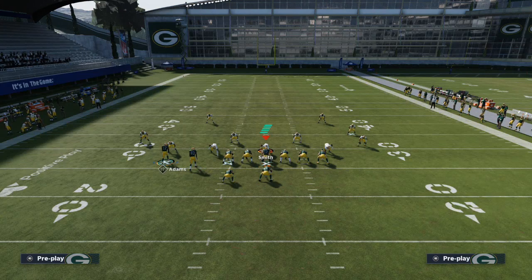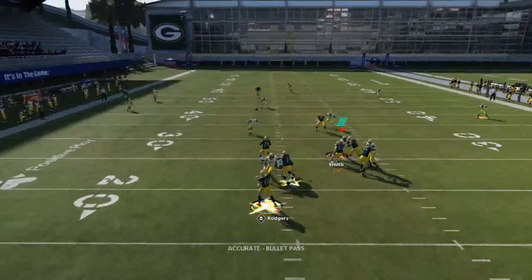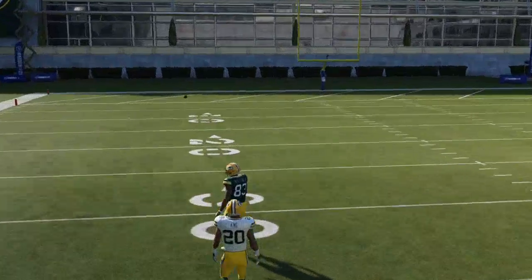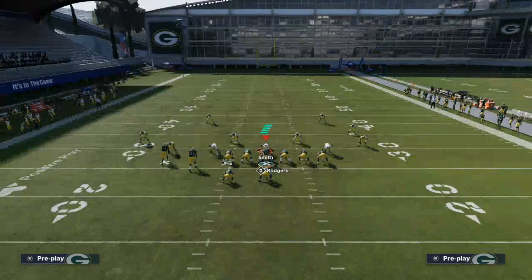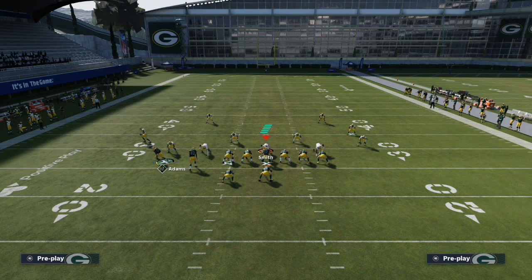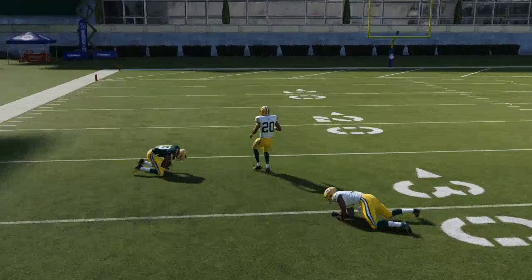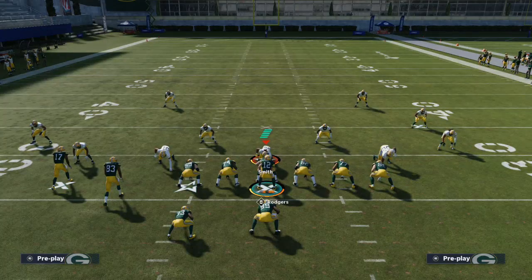In general, this is how you beat Cover 3 from under center. Cover 3 is a defense you're going to see a decent chunk of in Madden 21 — a lot of people realize it stops many popular man-beating principles. So as people are running their man beaters, you're going to need something that beats Cover 3. This route combination is the best I've found so far this season. If you get good at reading where that deep safety is coming from, or if a linebacker is dropping into the middle third, this will burn it to either side.